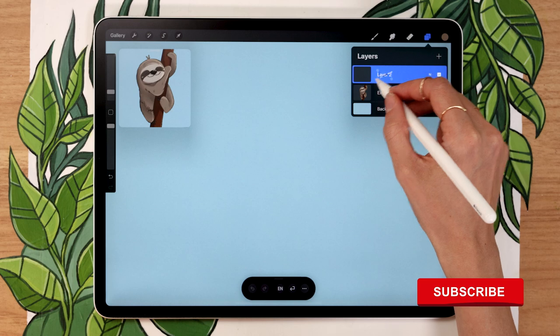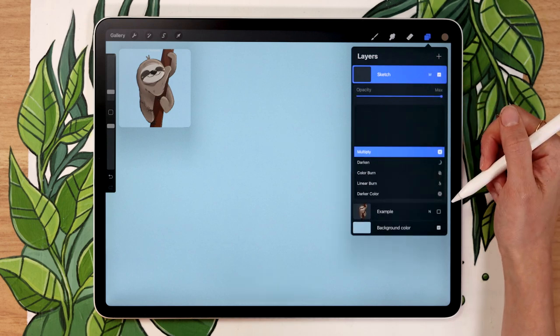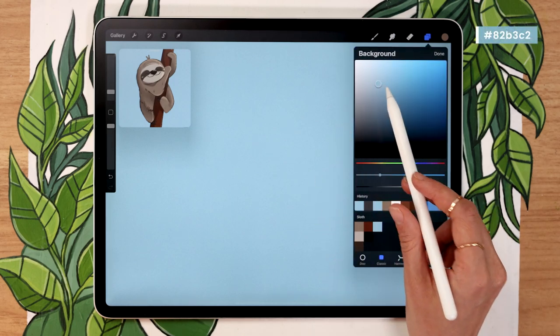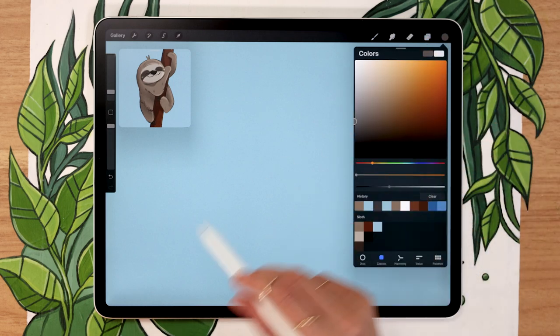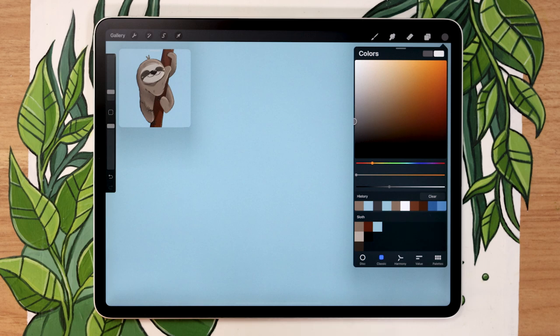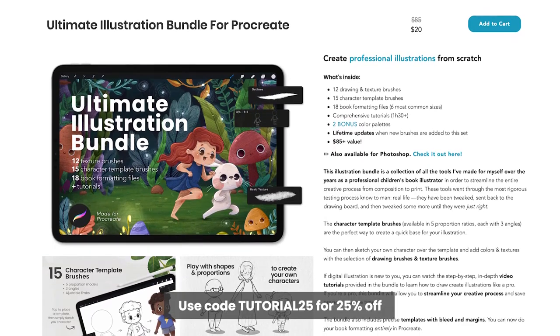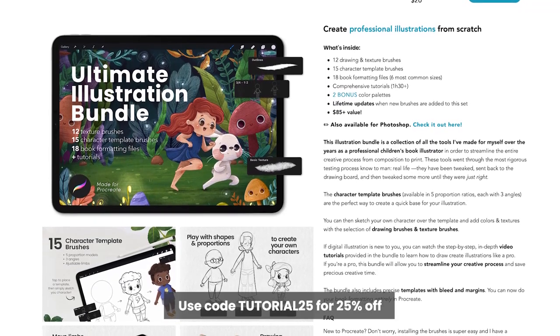Once that's done, go ahead and create a new layer and rename it 'sketch.' You might want to change the blending mode to multiply — just click on the little N and then select multiply. It's basically going to help us see the sketch better on the darker colors when we start adding colors. You can pick whatever color you want for your background; I'm going with a light blue. For the sketch, the color really doesn't matter since we won't see it in the final result — I like a neutral gray. In terms of brushes, I'll always suggest two options: a free brush that comes with Procreate, and a brush from my Ultimate Illustration Bundle for more professional results. A link with a special promo code will be in the description, but it is not essential — you can follow along with the free Procreate brushes.